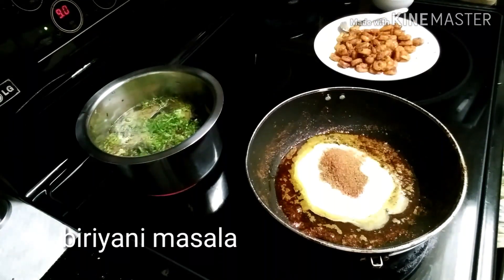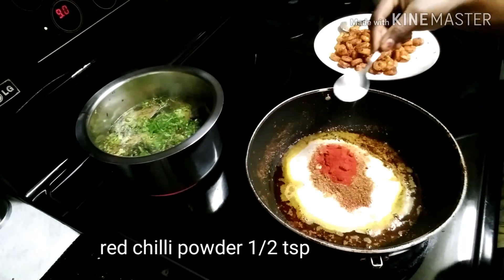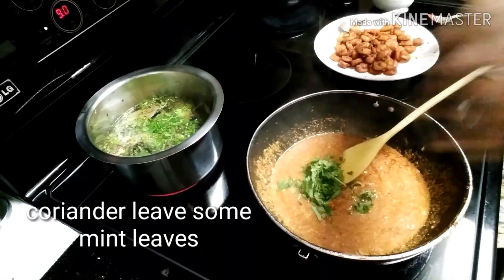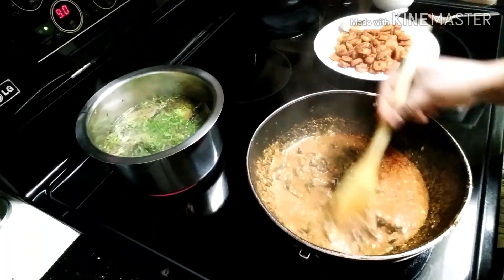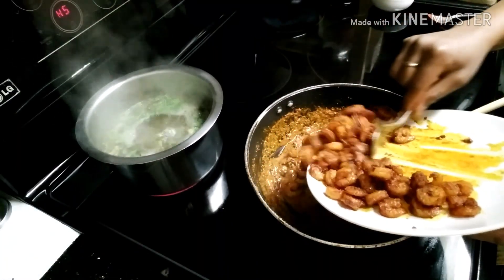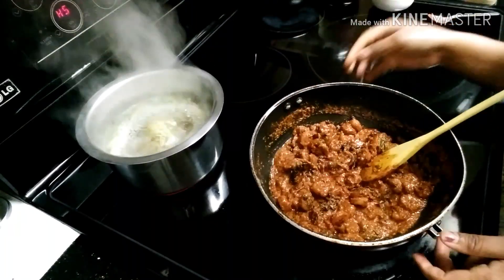We will add masala, ginger and garlic paste, 1 tsp of red chili powder, coriander leaves, fresh coriander leaves, and fried onions. We will add tomatoes to the side.